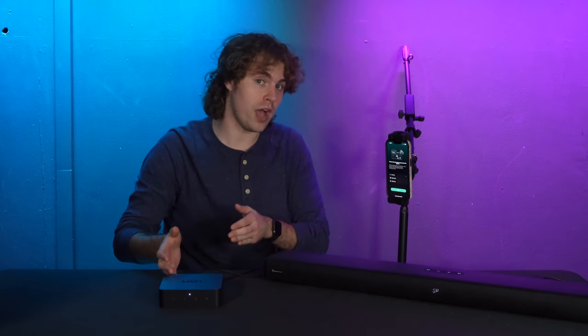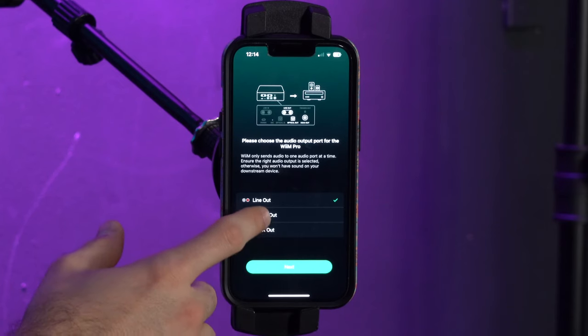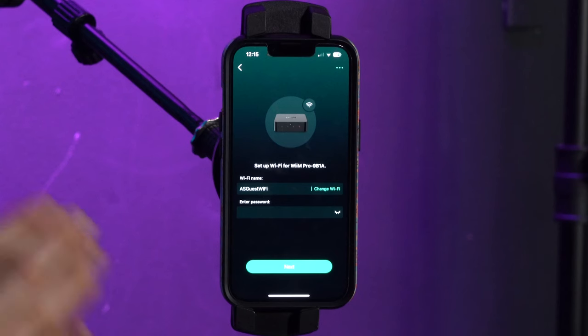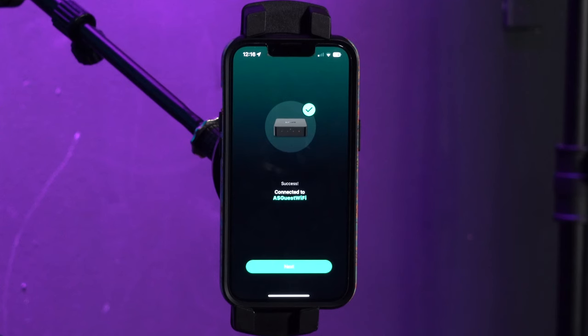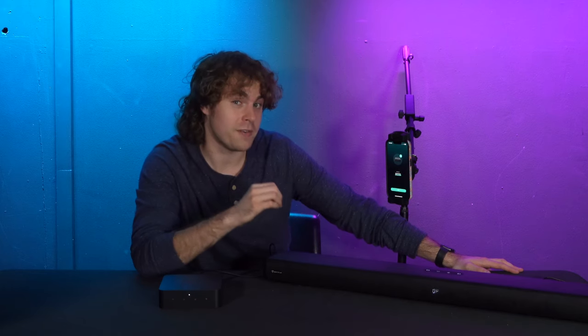Now it's going to ask which output you want to use with your WIM Pro. Because we set up our sound bar through the optical output on our receiver, we'll go ahead and click optical out. Next it's going to ask for your Wi-Fi information — find your Wi-Fi network and enter the password. After that you'll hear a sound letting you know it's connected to your Wi-Fi network.